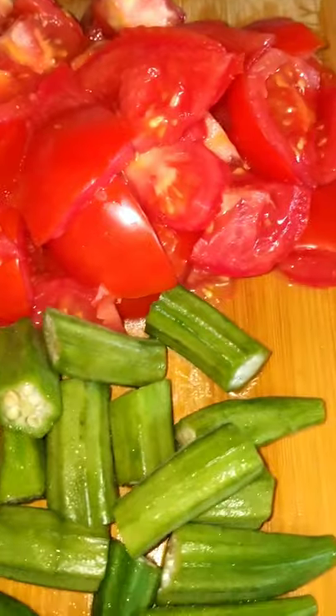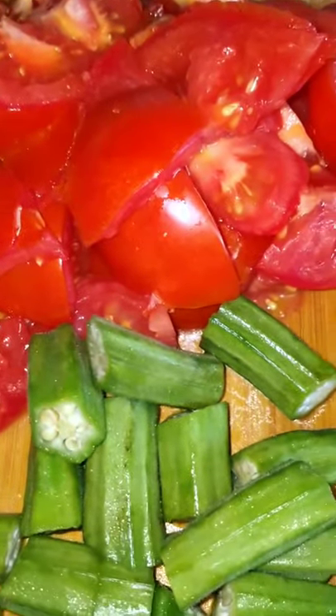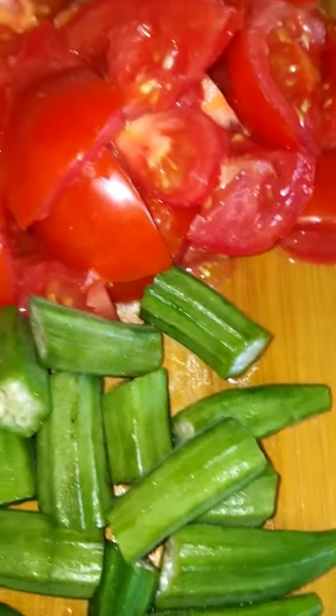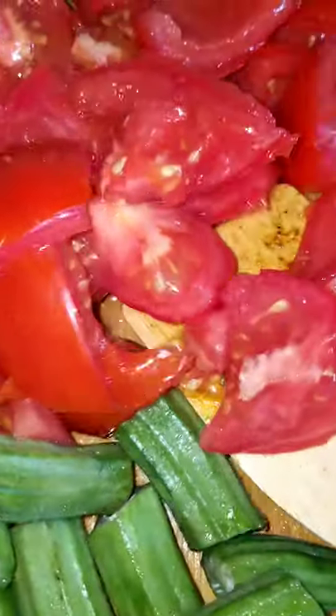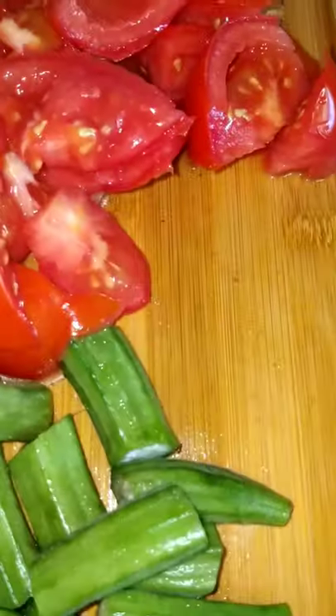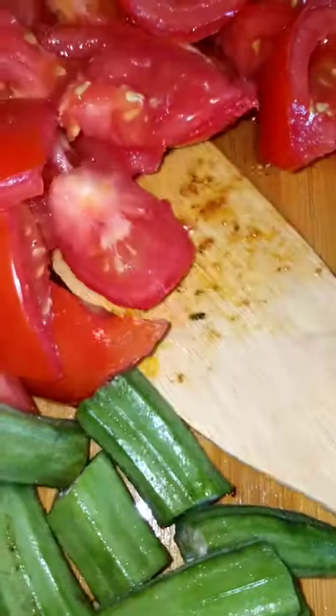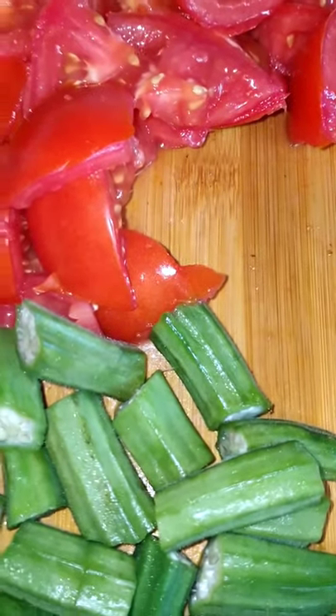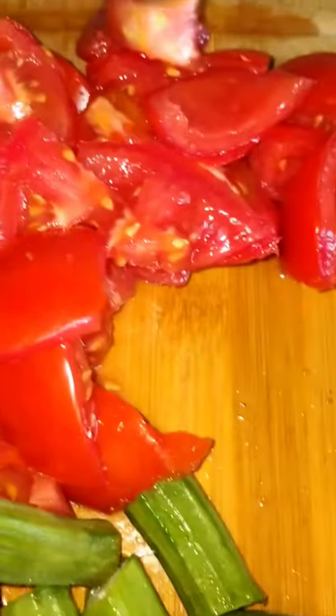We got our tomatoes and our okra. Don't knock it until you try. We're going to add our tomatoes — that'll cut it down a little bit — and then I'm going to add the okra.